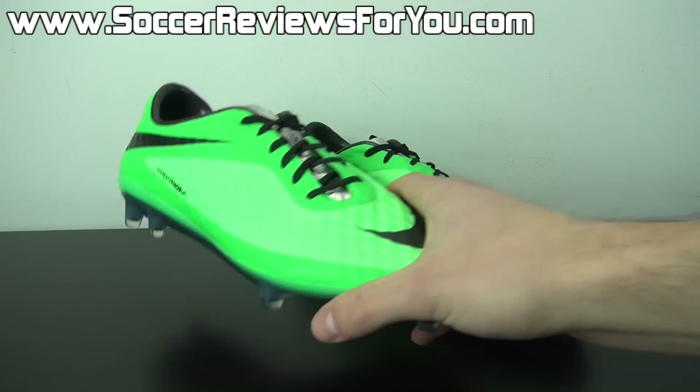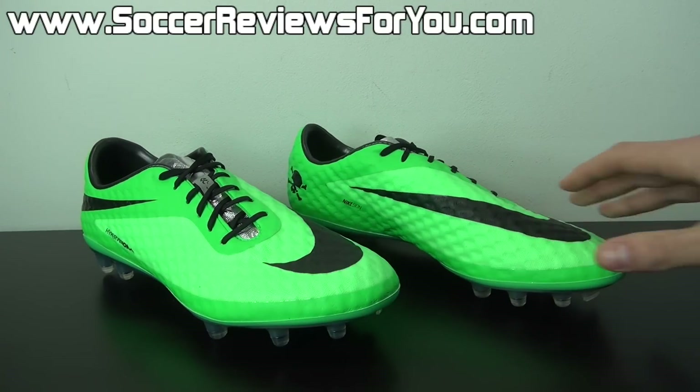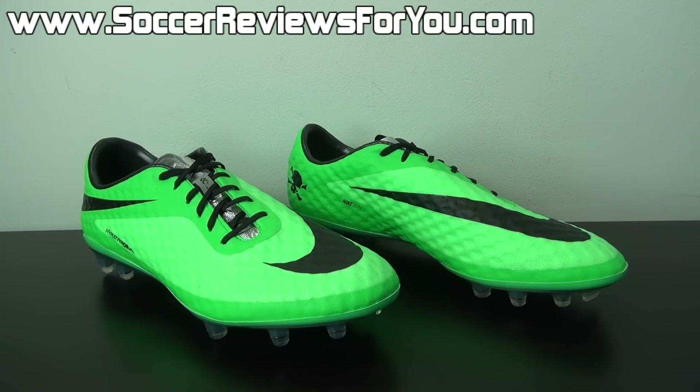Here is a look at the latest colorway of the Hypervenom Phantom. It is a very bright and very vibrant lime green color that looks a little bit different in person than I was originally anticipating.